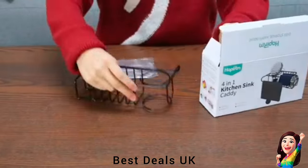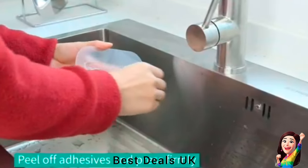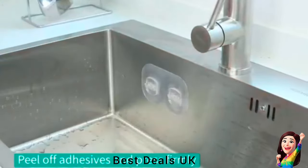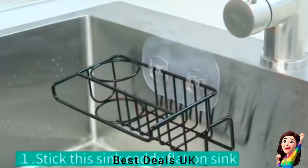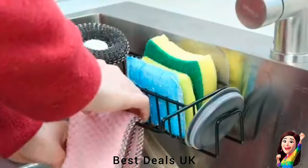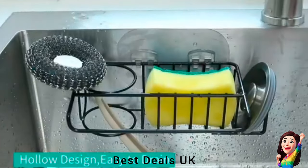13. Sink Caddy: Can use adhesive hooks to lay this sink caddy flat on the sink — it is waterproof and there is no need to worry about falling. It can be easily removed by heating the sticker with a hot hair dryer, or you can hang the caddy organizer on your sink by dishcloth hanger. Both installation methods require no tools, no drills, and no holes. Product link is given in the thirteenth link.